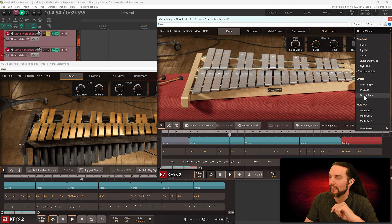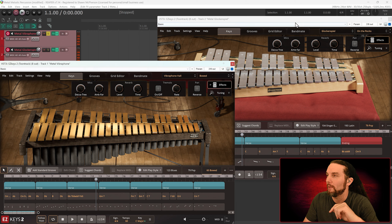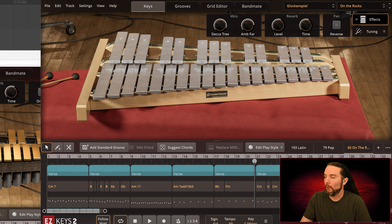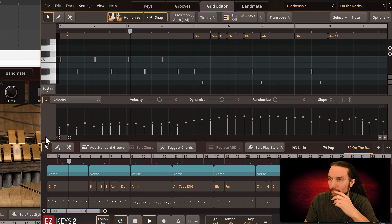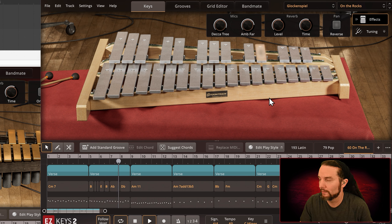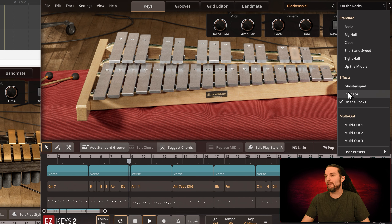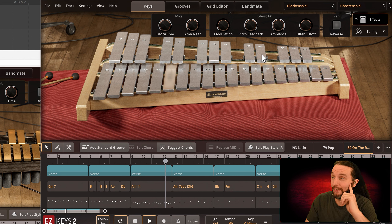The glockenspiel has On the Rocks. Let me switch over to On the Rocks. That's Bowed on vibraphone — now here's On the Rocks for glockenspiel. We have the sound and the song — let's hear what this sounds like. Dynamics are super low, that's why it's quiet. Let's hear Ghost and Ghost 'n' Spiel. There's definitely a reason for that name — it's scary and freaky and it's awesome.